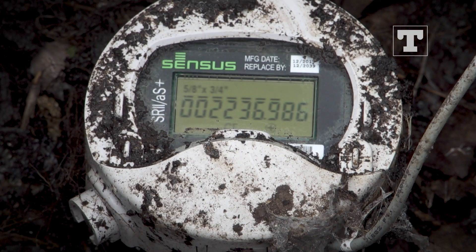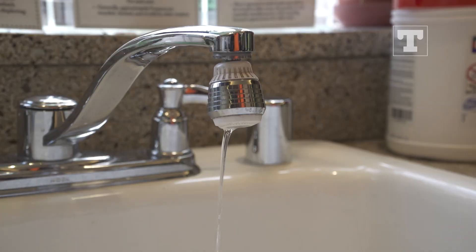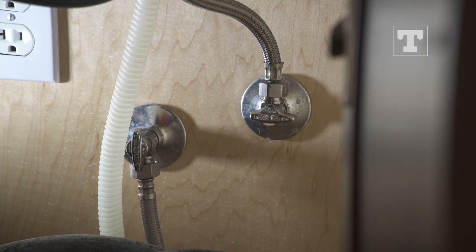Return to the water meter and check the flow indicator again for active flow. You may have a leak somewhere if active flow still occurs. If not, no water is flowing in your system and you do not have a leak. Once you locate the leak, either fix it yourself, or if the repair is beyond your ability, call a professional plumber for help.